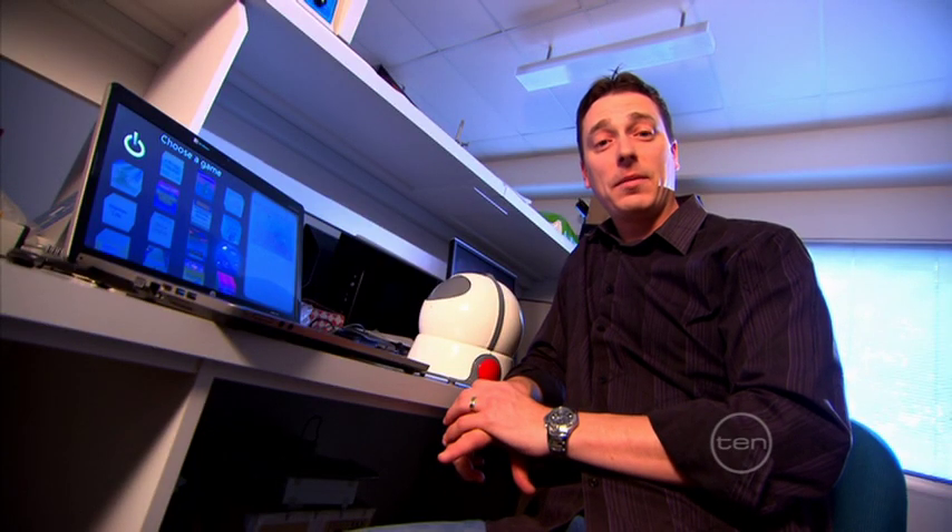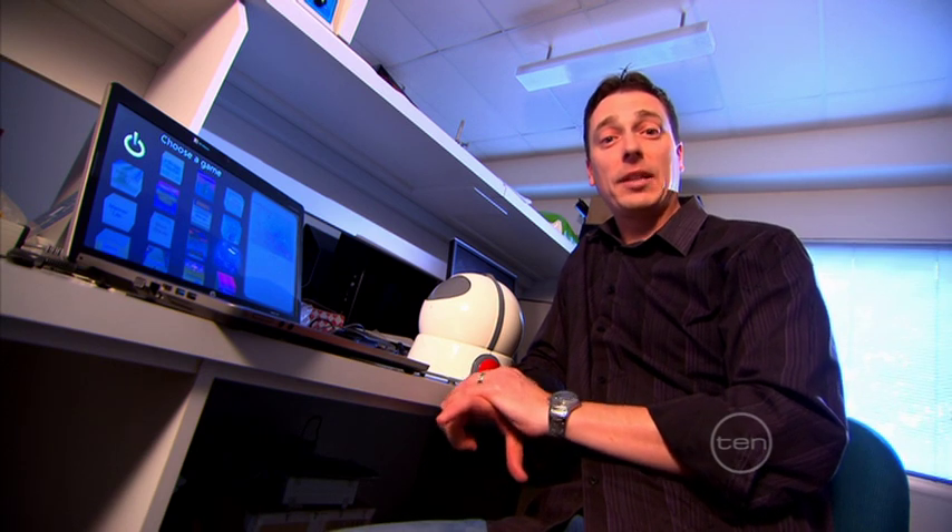As the player uses the system, in the background the software is collecting lots of data on how they're using it, so we can check on their progress later on.